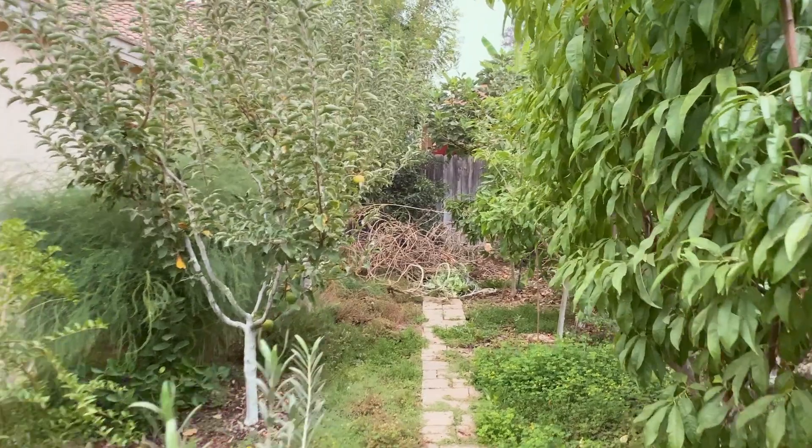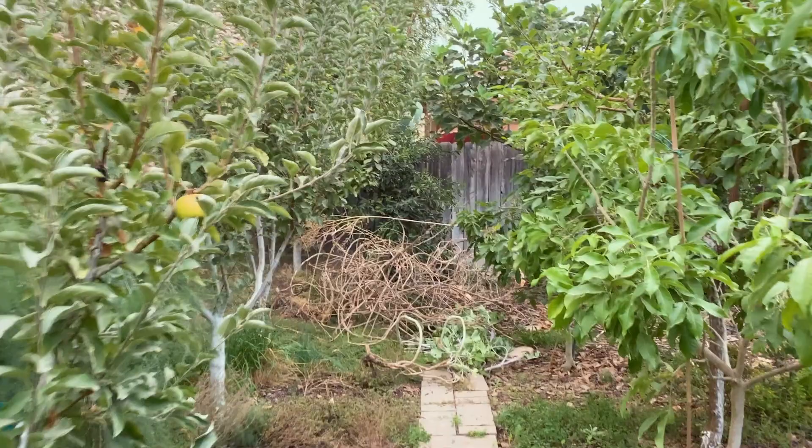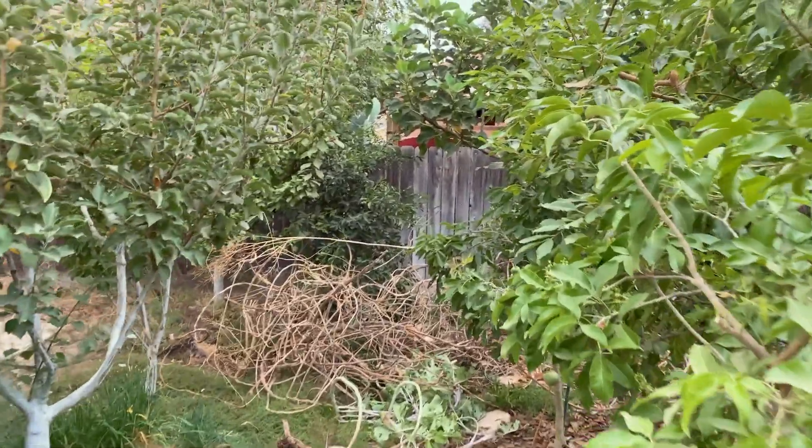It's pomegranate season right now, so I'm going to make this a twofer video — about pomegranates, how it's going, and the tree that I'm going to remove.